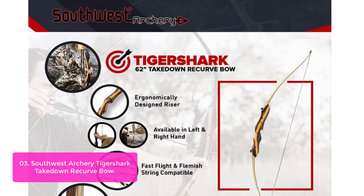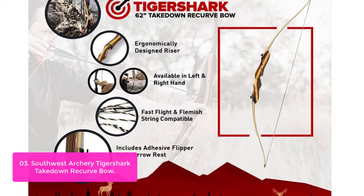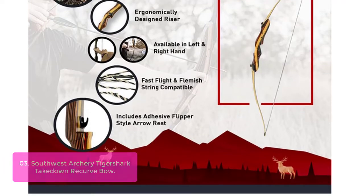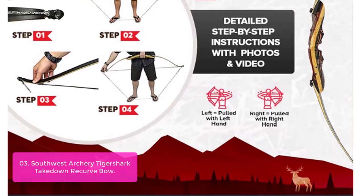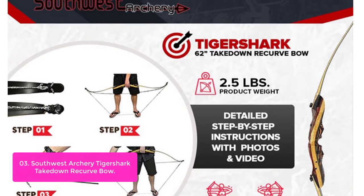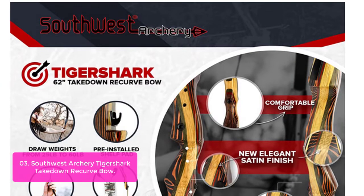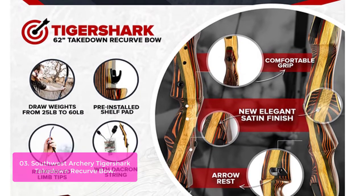List number 3: Southwest Archery Tiger Shark Takedown Recurve Bow. The Tiger Shark Pro offers precision pin-locking technology to guarantee exact limb placement for improved performance and accuracy, as well as reduce the overall weight. The Tiger Shark Pro includes pre-installed threaded bushings for various accessory upgrades such as mechanical rest and plungers, sights, quivers, and stabilizers or bow fishing reels. The Tiger Shark Pro Takedown Recurve Bow is a powerful, lightweight, and durable takedown.